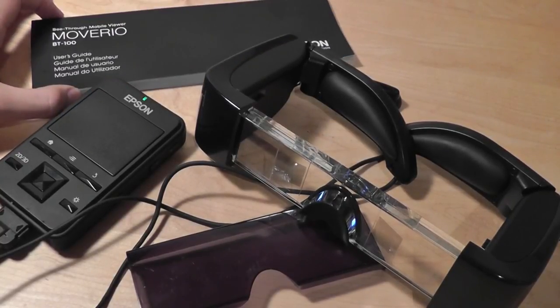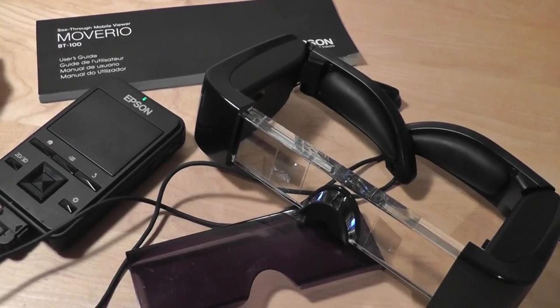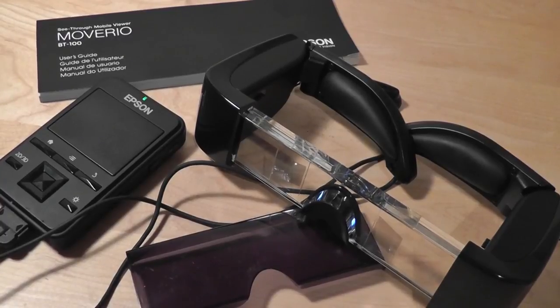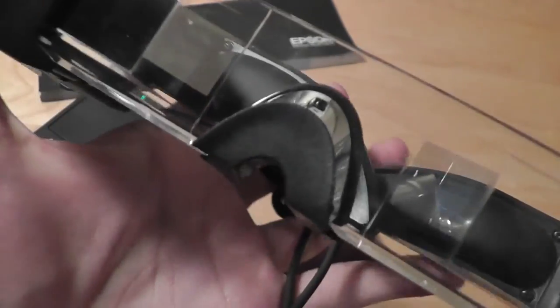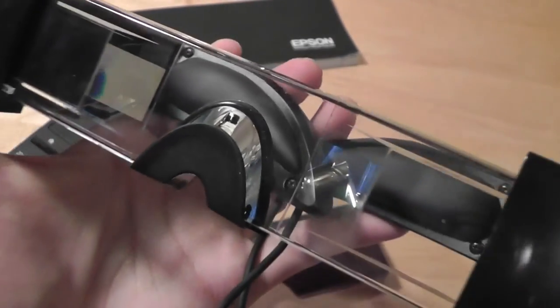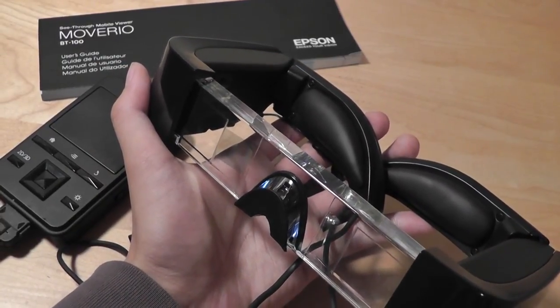You can check out more information about this device on our official review on our website at OSReviews, vtxreviews.com, and also our brother site at OSTechNews. This has been our video review of the Epson Moverio BT100 transparent head-mounted displays with Google Android installed as the operating system and Pico projectors as how the screens work. Thanks for watching.